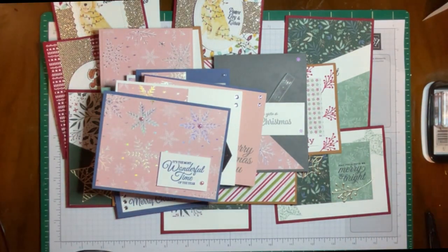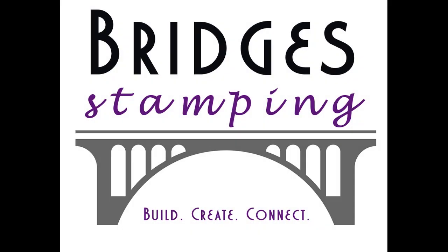They're all in my Instagram account if you want closer looks. If you need a Stampin' Up! demonstrator, please leave me a note. Stamp on — thank you!